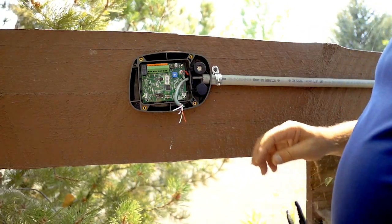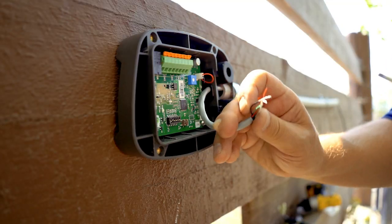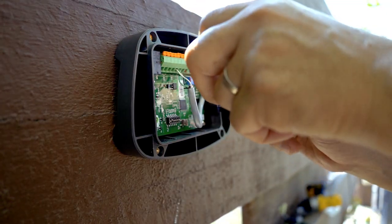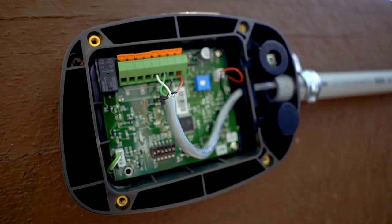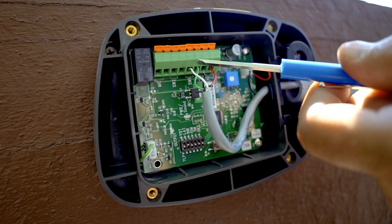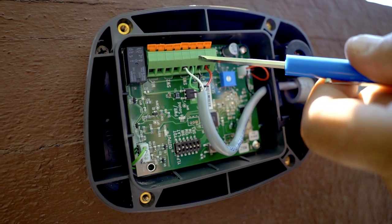Now I've got my wire and we are going to strip it. I've got my power wires right here — positive and negative. And then here I've got the two normally open and common going back to the gate board.